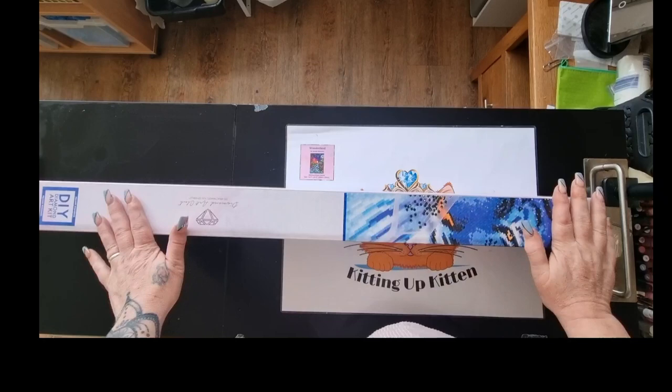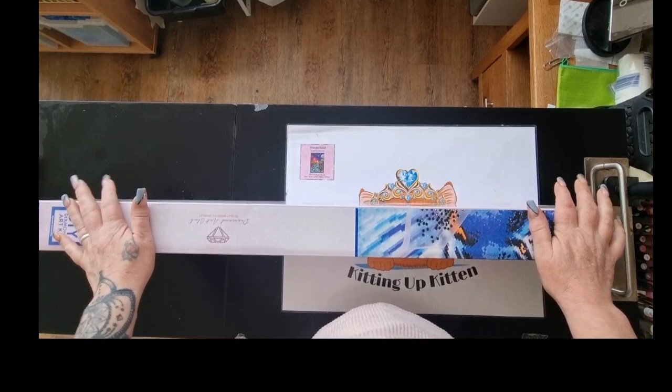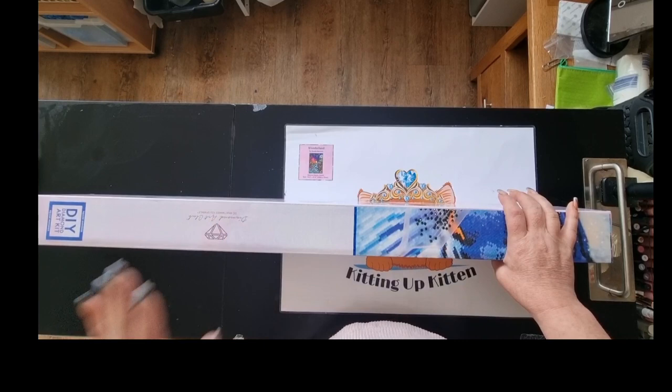Hello and welcome back to Kitten Up Kitten. Today I have an unboxing for you — my limited edition canvas from Diamond Art Club. If you are here for the very first time, thank you so much for joining me. I hope you will consider liking and subscribing before you leave today. If you're coming back, hi again!